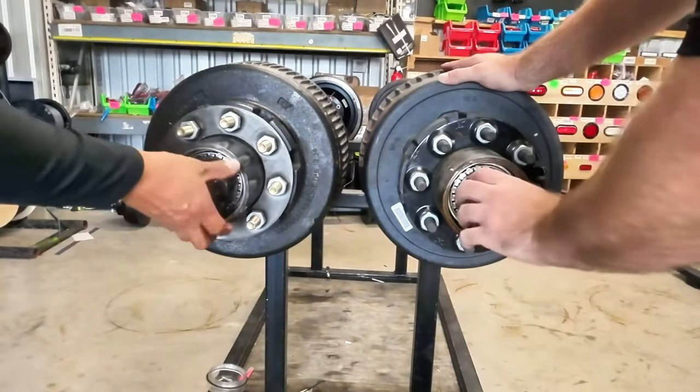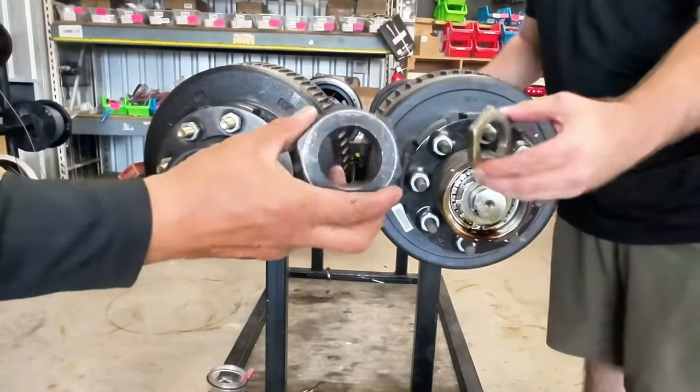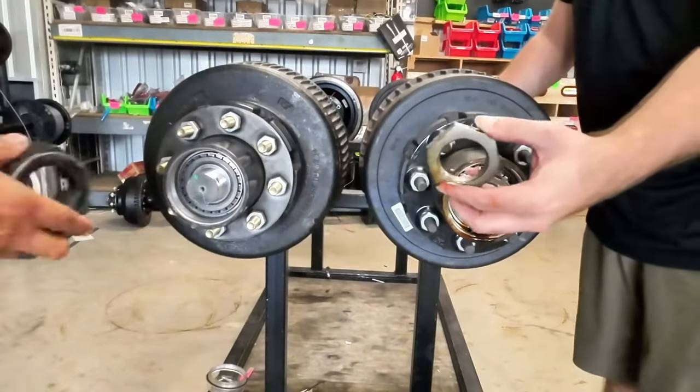Look at the bigger castle nut — it's huge. Carter axles have big nuts versus Dexter's.